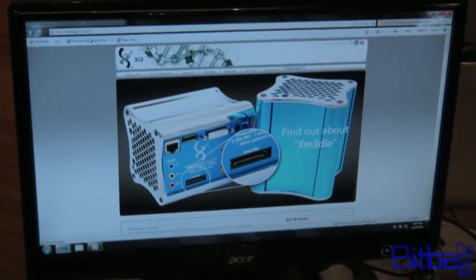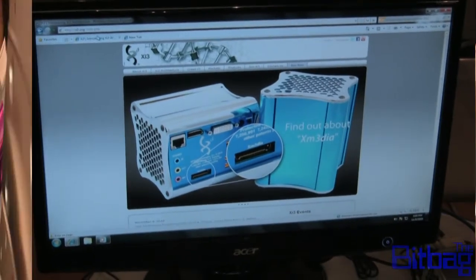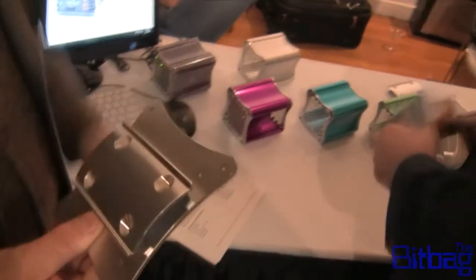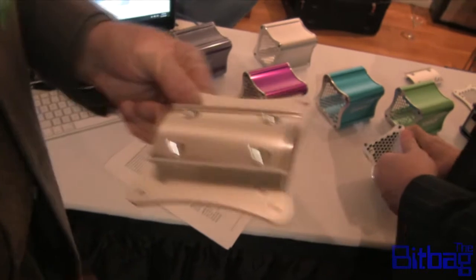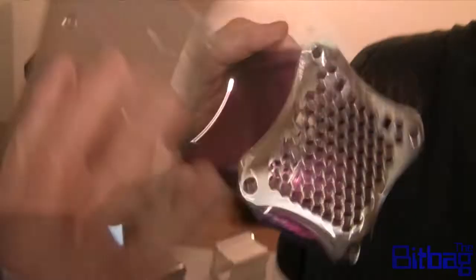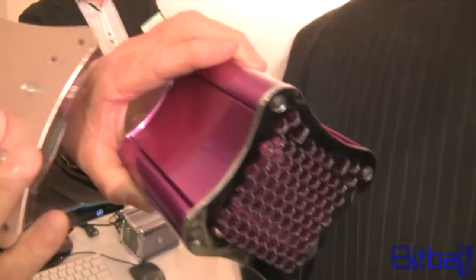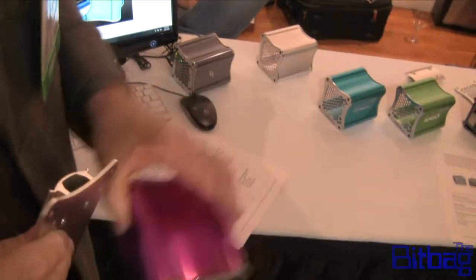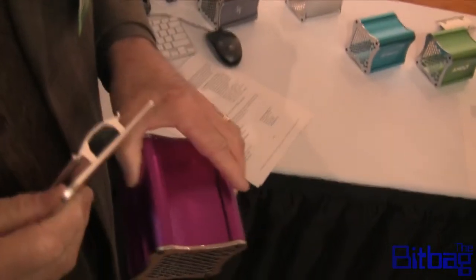Two independent displays — you can do a touch screen or anything else. The VESA mount on the back: you slide this on by taking off the end cap and slide it on and you're set. You can do two of these, one for the wall and one for the TV or display. That's what hospitals are doing — the doctor comes in, slides his card, the nurse and doctor enter their data, and when they walk away they switch a button and it goes to an entertainment device. So it's in-house streaming, anything else you want.